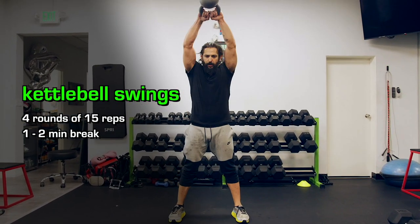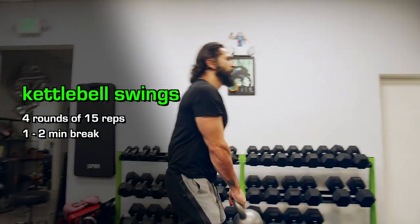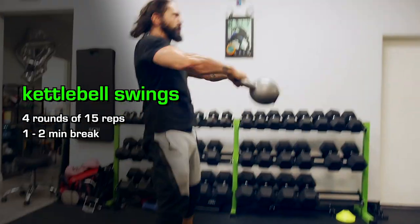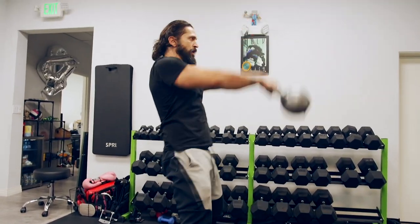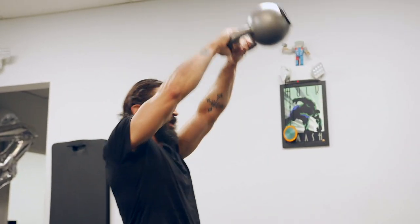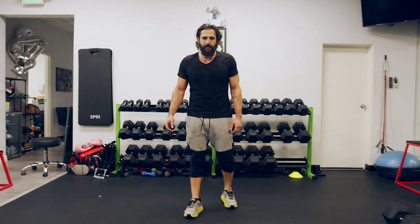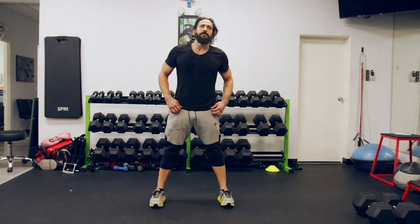Keep constant motion — don't let the dumbbell pass the top of your forehead. You can bend your elbows as well, that's also perfectly fine. This works out your shoulders, works out your back, works out your hips. I'm alternating between straight arms and bent arms, and the dumbbell or kettlebell is stopping right at the top of my forehead.